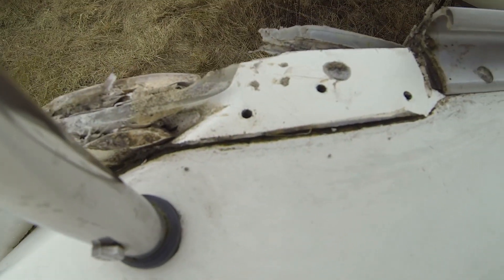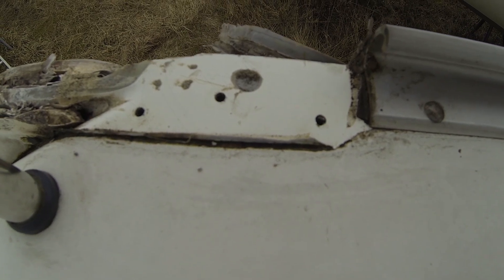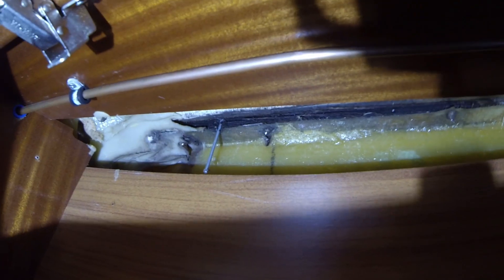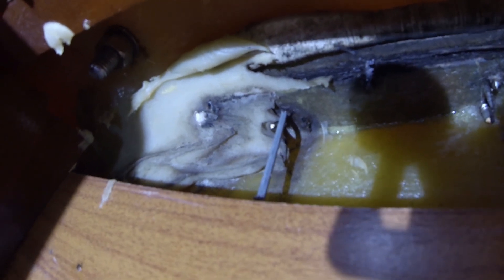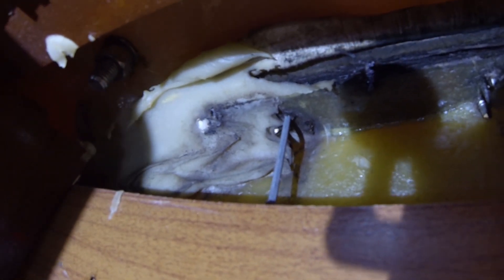The screws were not tightened at all, so it is good that this will be fixed. Checking where the holes are located from the inside, you can see the front hole where the screw has not been attached very much — it has definitely been leaking here.